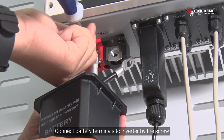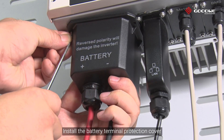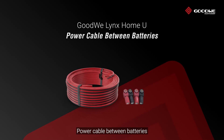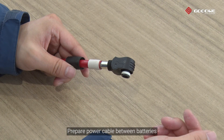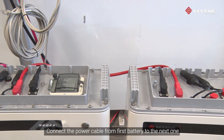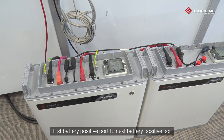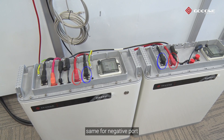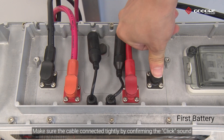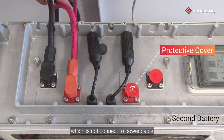Connect the battery terminals to the inverter using the screw, then install the battery terminal protection cover. To prepare the power cable between batteries, crimp the power cable at both sides. Connect the power cable from the first battery to the next one — first battery positive port to next battery positive port, same for the negative port. Make sure the cable is connected tightly by confirming the click sound. Please don't remove the protective cover for the poles which are not connected to the power cable.